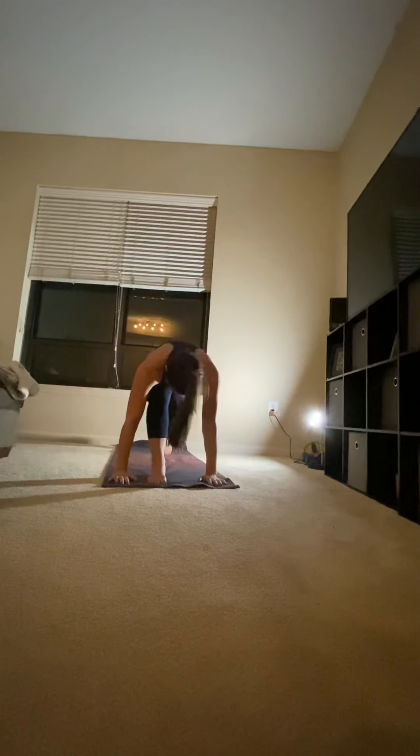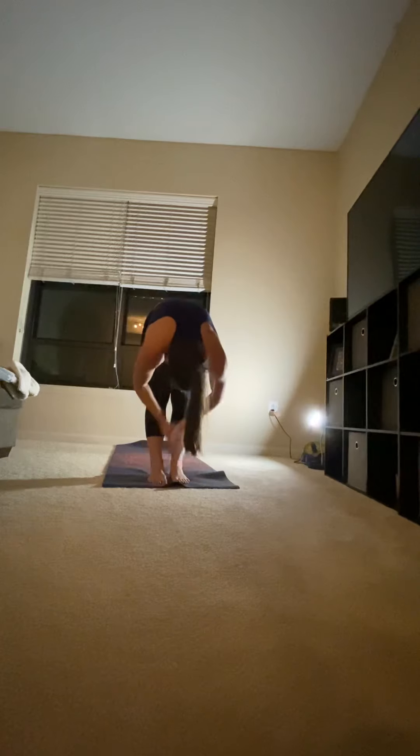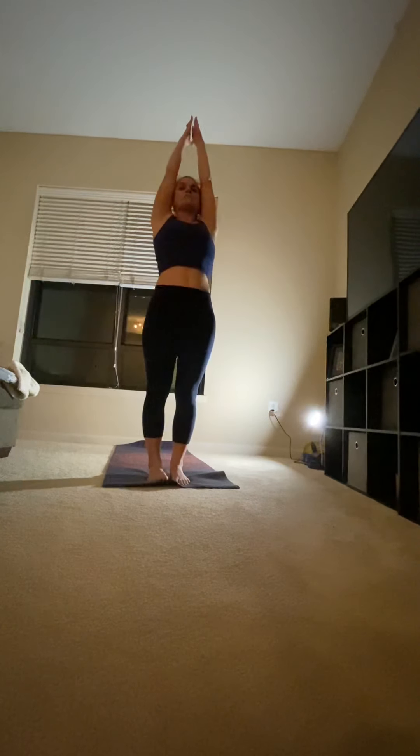Exhale, your arms down. Left foot meets right foot in a forward fold. Grabbing those heels, pressing your chest to your thighs. Inhale, circle your arms up. Exhale.